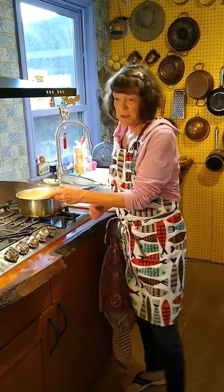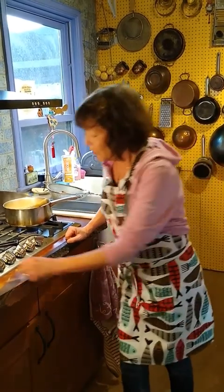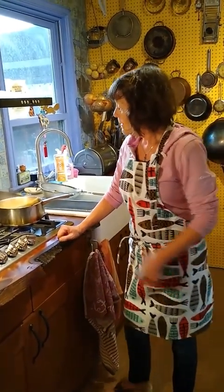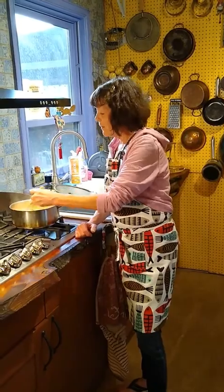My husband and I were in Charleston, South Carolina two years ago. We had a wonderful time there, really enjoyed the food, the culture, the landscape. And one thing that we loved when we were there was shrimp and grits. It's very simple.